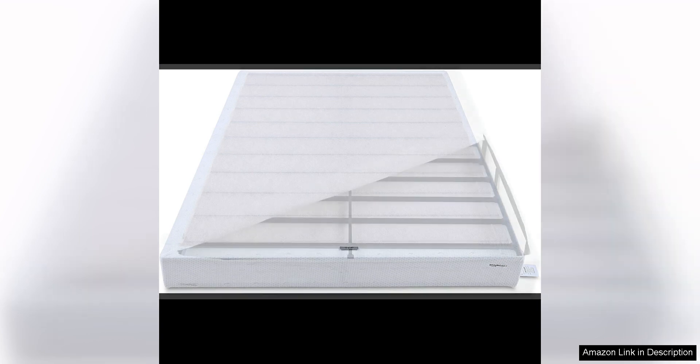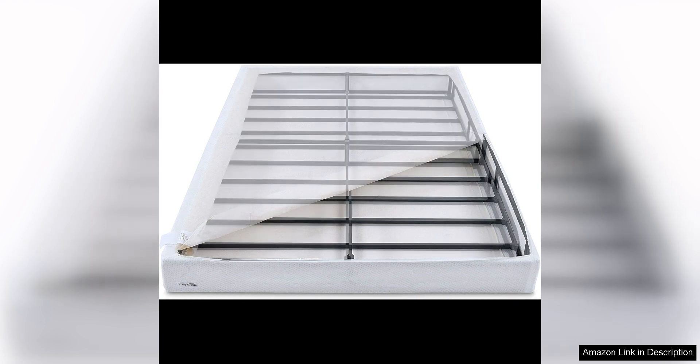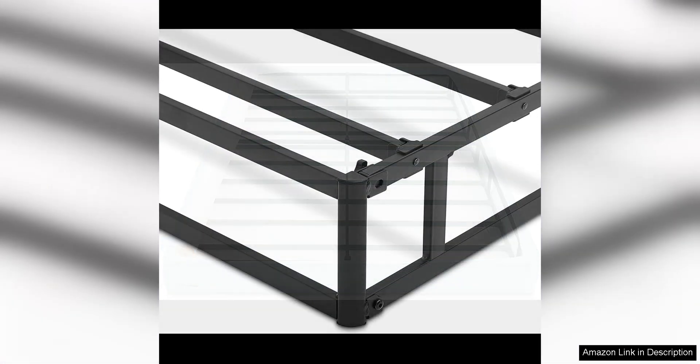Another impressive aspect of the Smart Box Spring is its sturdy construction made from durable steel. This mattress foundation is built to last. It provides excellent support for your mattress, helping to extend its lifespan and prevent sagging. The sturdy construction also ensures that the Smart Box Spring can support a significant amount of weight without compromising its integrity.